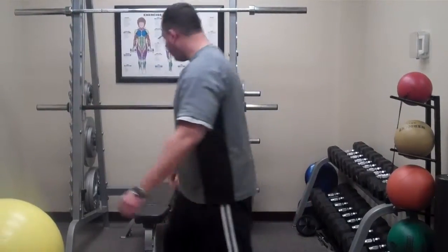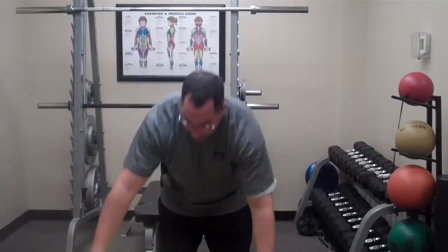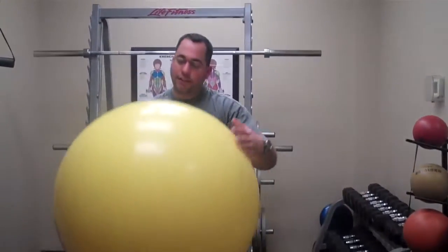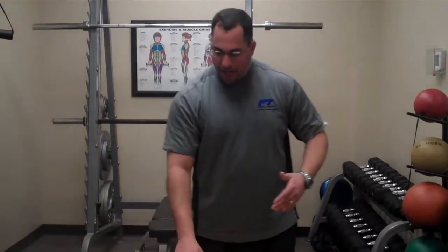In order to do the exercise, you've got to first find yourself a stability ball that fits your height. The ball that I have right now is 75 cm, and that's actually a good ball for my height.